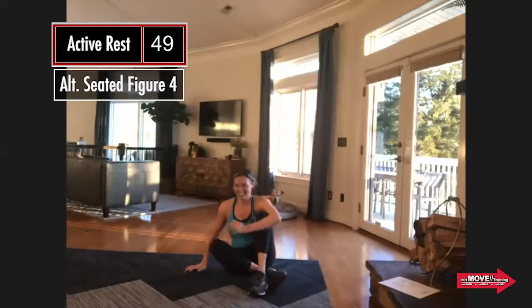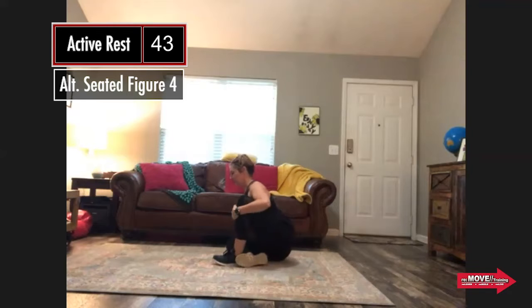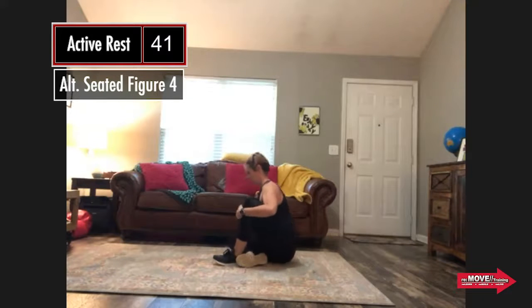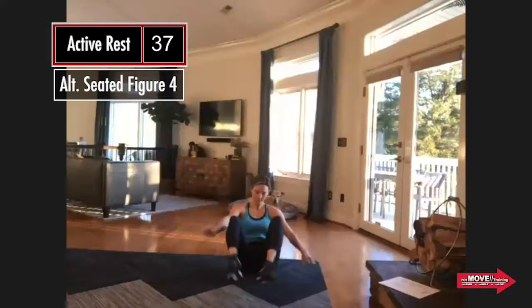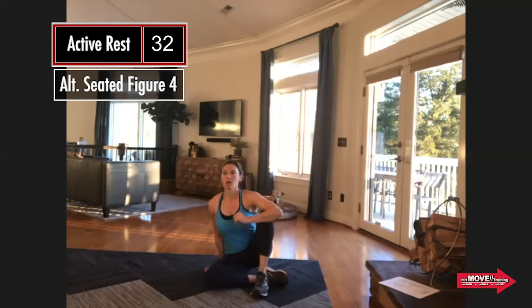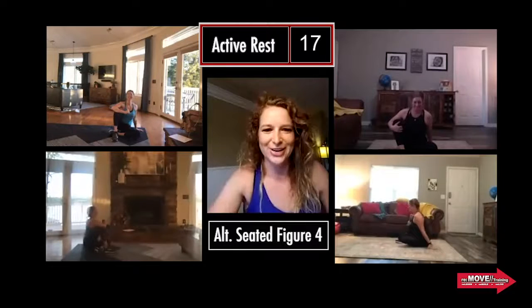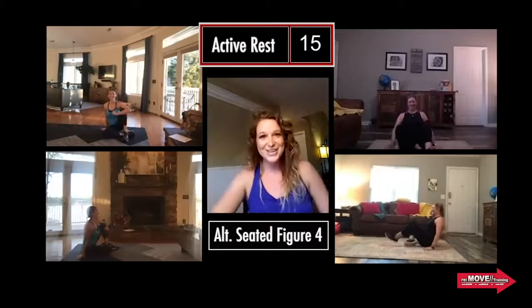You have one minute here for active rest — alternating from side to side. Think about that bottom leg with that external rotation coming down, and as you sit up and bring that chest tall you're getting that full hip flexion. It wouldn't be a Christy class if I didn't mess up the time just a little bit. I normally can fib my way through it, but if the number's running on screen, I can't.